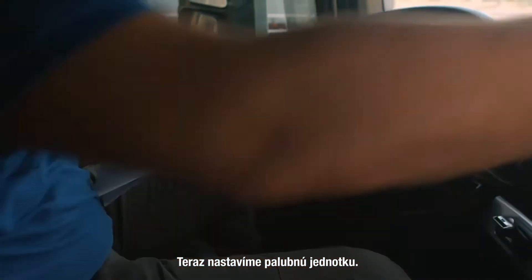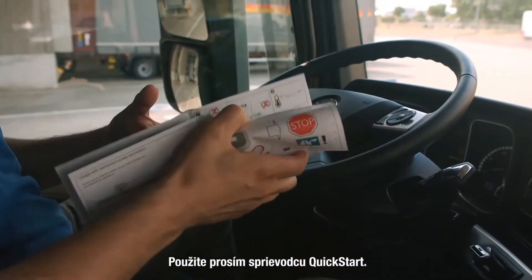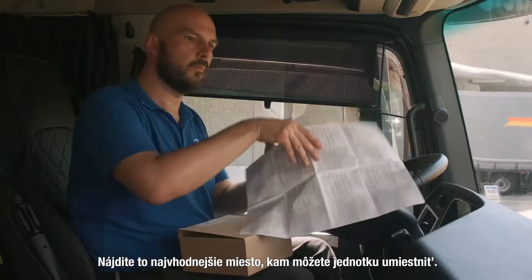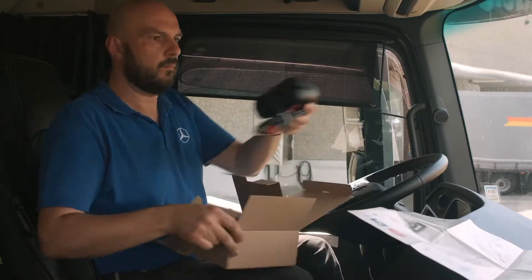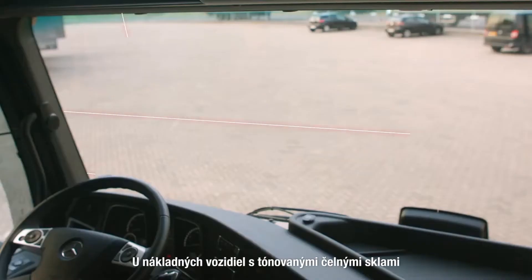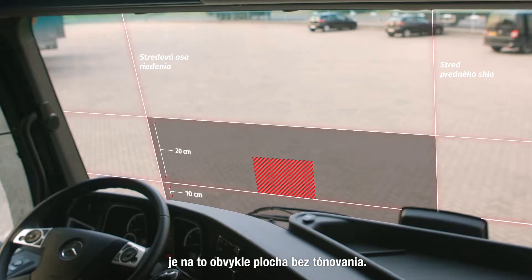Now we are ready to set up the onboard unit. Please use the quick start guide for doing this. Check where you can place the onboard unit. In trucks with tinted windscreens there is usually a designated area without tinting.